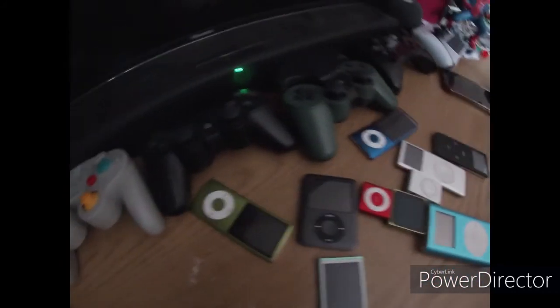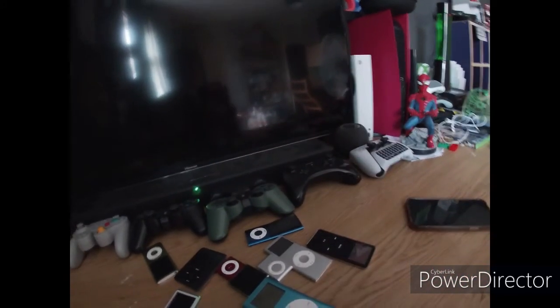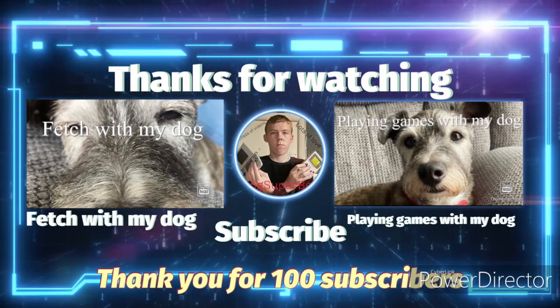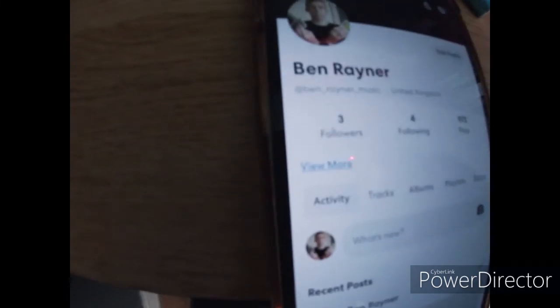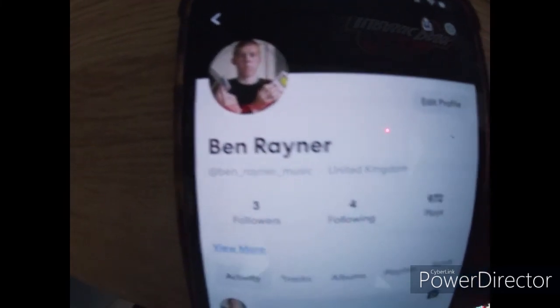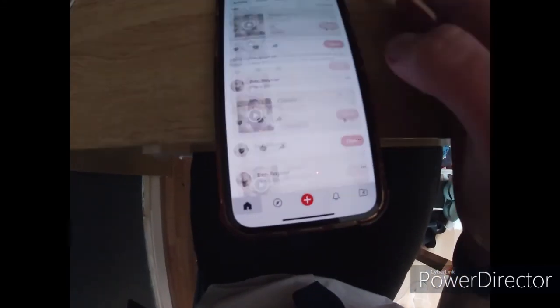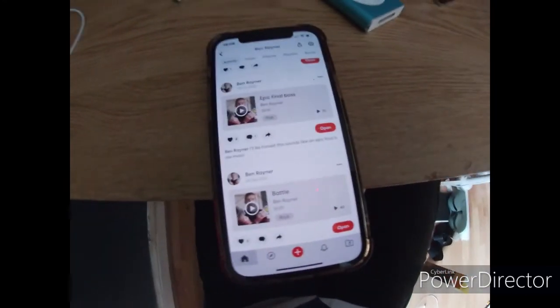I really hope so and I'll see you guys later. Peace out. And here is my BandLab if you want to follow me — Ben Rayner Music. I posted a lot of stuff on here. Give me a follow, thank you.